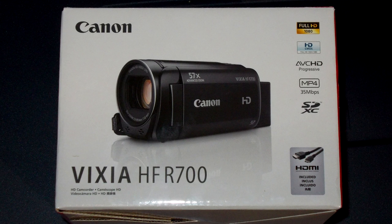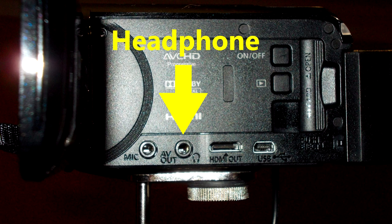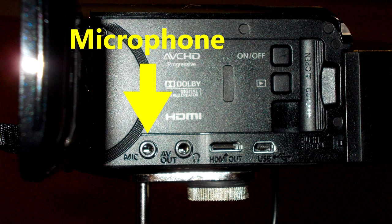Hi, my name is Trace. In this video I'm testing the Canon Vixia HFR 700 camcorder. This camera may look like typical camcorders, but this one has a headphone jack for monitoring with headphones and a line-in jack for plugging in external microphones and even a mixer.